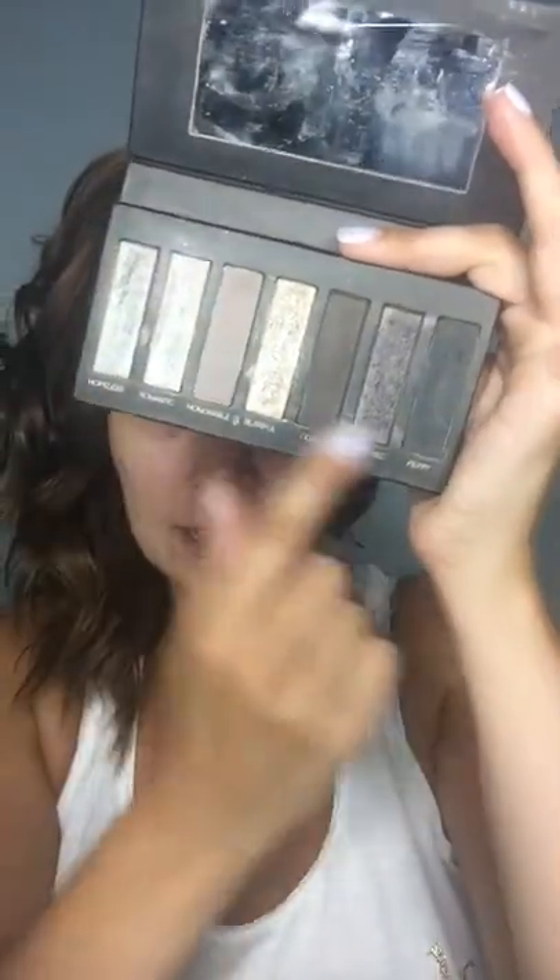I'm only going to do one eye today so it's super easy to follow and not too complicated. I don't want to overwhelm you. For today I'm going to use palette 2, and the reason I chose it is because when you think of a smoky eye you think of grays and blacks — this palette has it all, it's perfect.